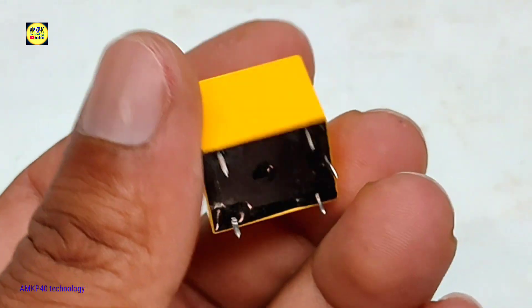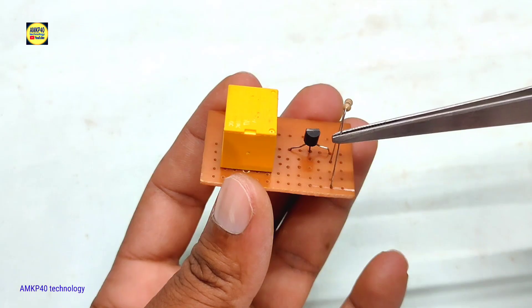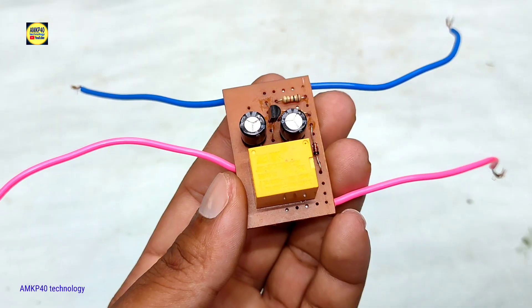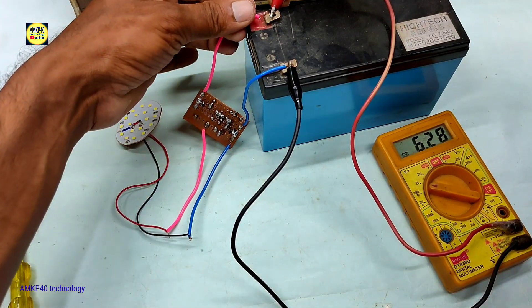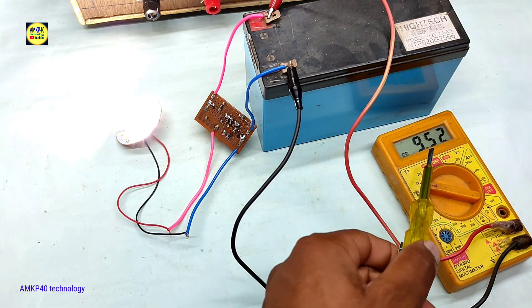Hi friends, welcome to my another new video. In this video I will show you how to make this low voltage cutoff circuit for 12 volt battery, or you can say 12 volt battery over discharge protection circuit with auto recover system. I will explain you everything, so keep watching the video till end.